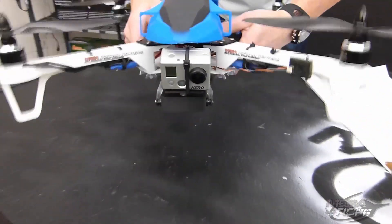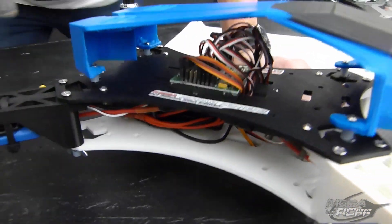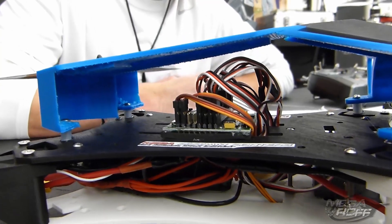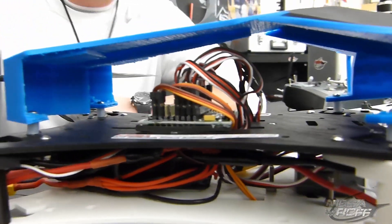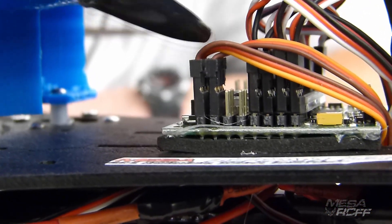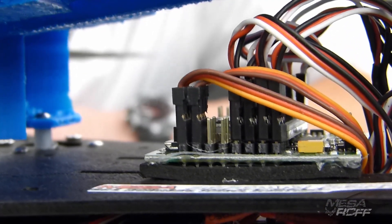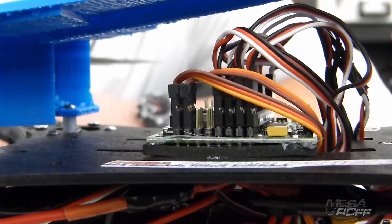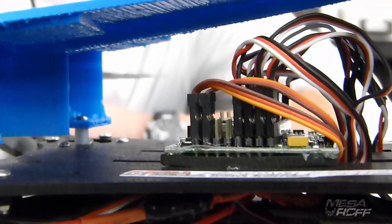In order to get the gimbal to function with the quadcopter, we had to flash the KK2, because when we first bought these KK2s it was like version 1.2. We used the KK2 version from RC 911 — I think it's version 1.9 or 1.8 — and it allows channels 7 and 8 to be used for the servos to make that gimbal work. On the on-screen display it shows all those modifications, and it's really easy. They also edited the stabilization mode, and it makes the quadcopter fly amazing.